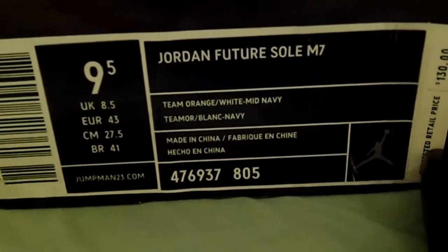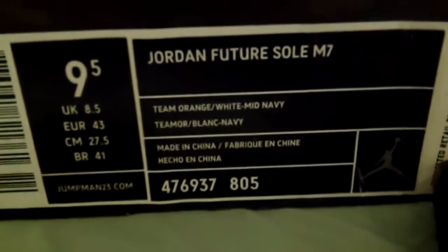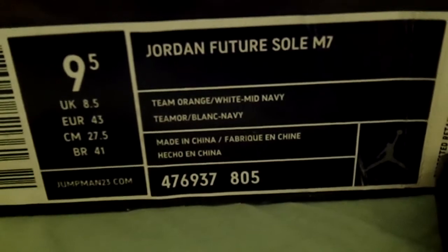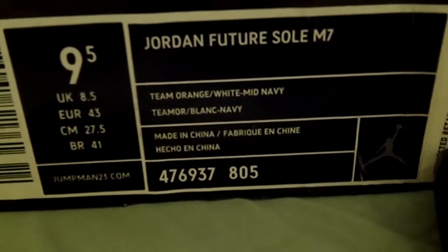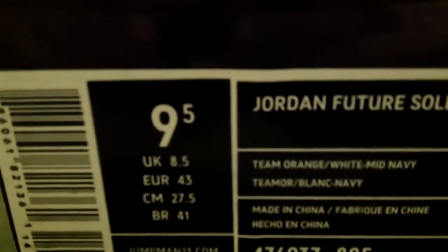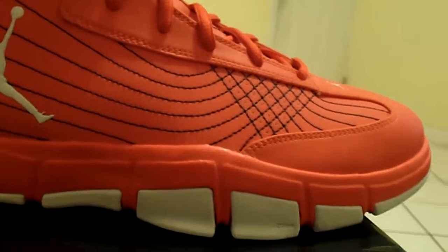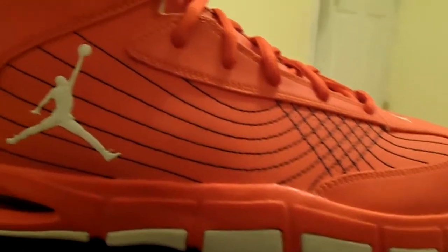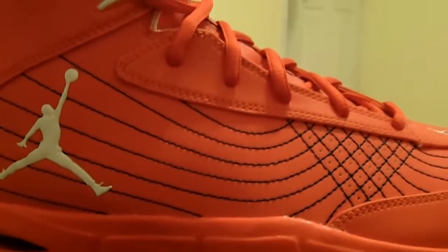Welcome to my page Sneaker Fetish 420. Today we have another shoe review — the Jordan Future Sole M7, the Melo Future Soles for this year. Colors are team orange, white, and mid navy. These retail for $130, size nine and a half. I ordered these from Nike Town New York. I was actually trying to order the other Melos that came out, but they weren't accepting phone orders for those, so I ended up picking up these — mostly all orange, Syracuse inspired.